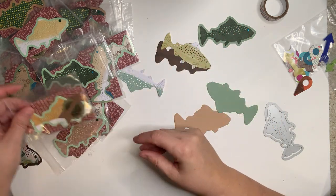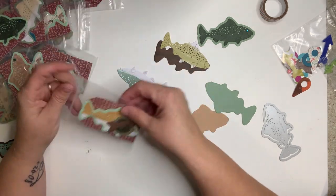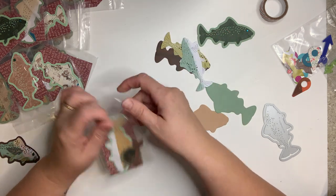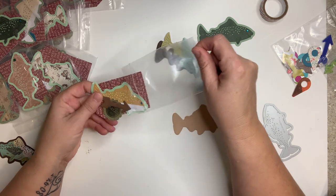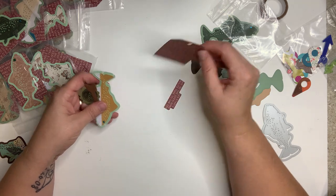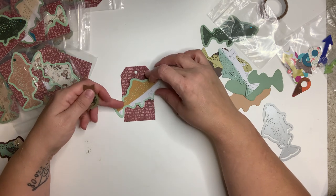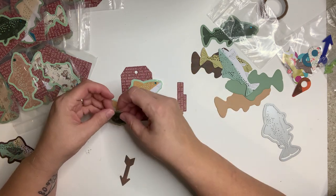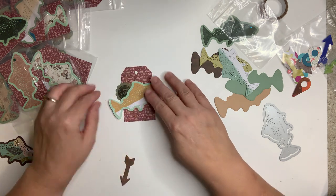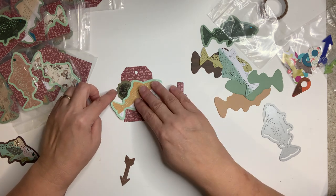Anyway, long story short, I did all these fun little fishies. We'll put one together here and I'll show you what each packet ended up with, because I also did a tag. My idea was to make a tag for each person, but as I started making the tags they kept getting bulkier and bulkier, and I'm always preaching to y'all not to make them too bulky.